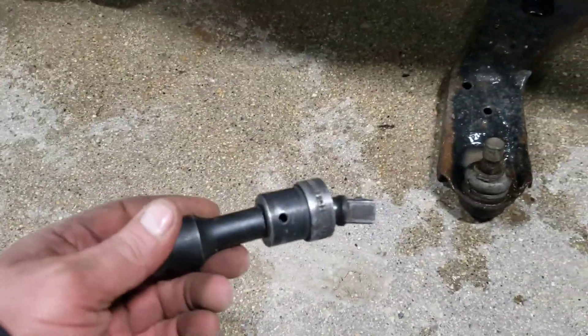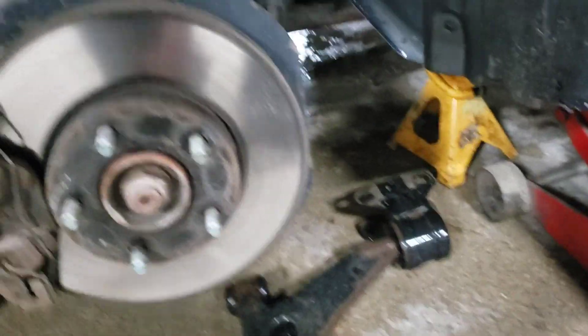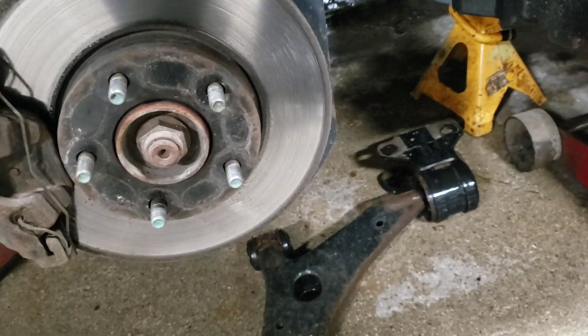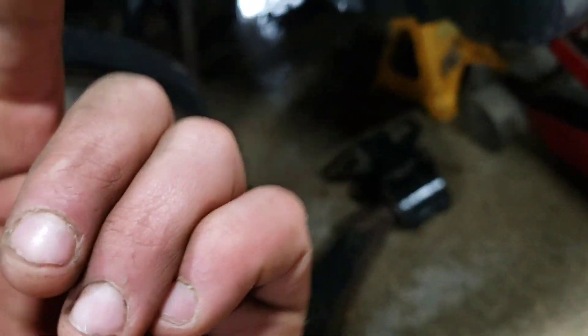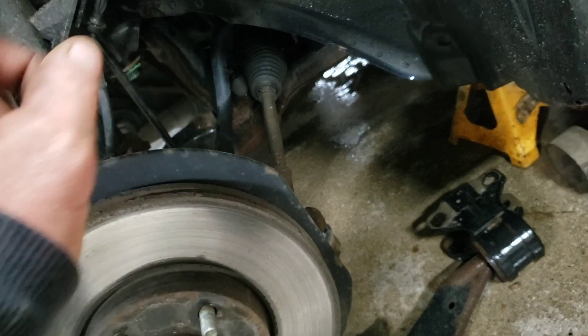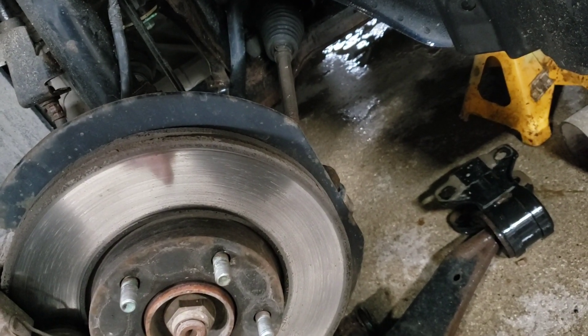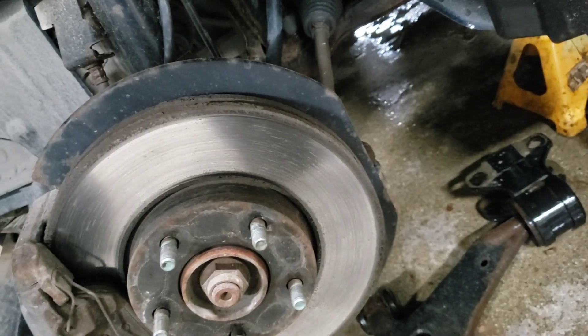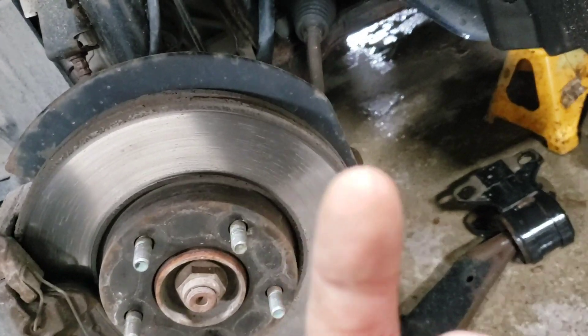I used one of those things to clear the transmission. If you watch my other videos you know that bushing is not going to matter, but for that bushing you're supposed to put weight on the vehicle to torque it.